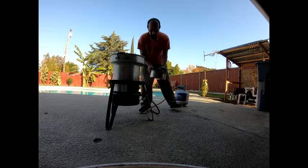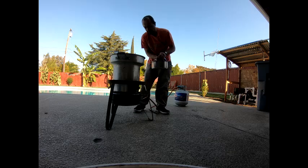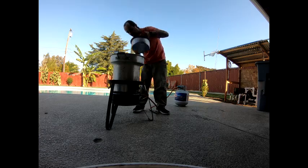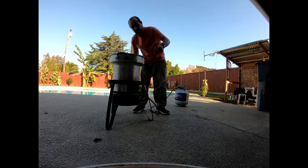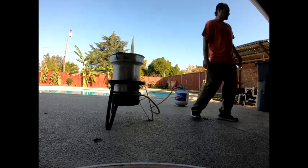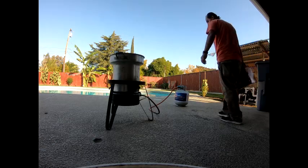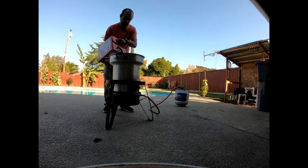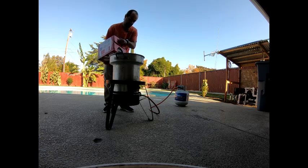We're just gonna go ahead and dry out all our equipment that we're gonna be using today. Make sure you get it nice and dry — water and oil don't mix. So we're gonna start dumping the oil in there. Some good stuff right here guys.